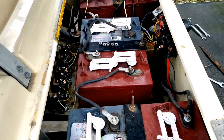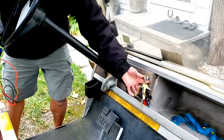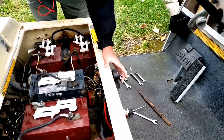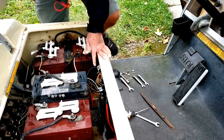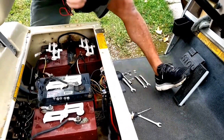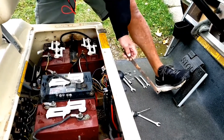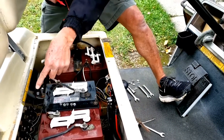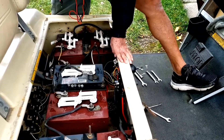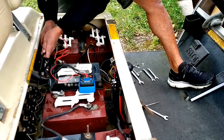I'm going to switch the key on, then select forward, and then press the accelerator. Make sure the wheel is not installed — otherwise the cart will move. As you can see, it's jacked up. I press the accelerator down and then test the solenoid.